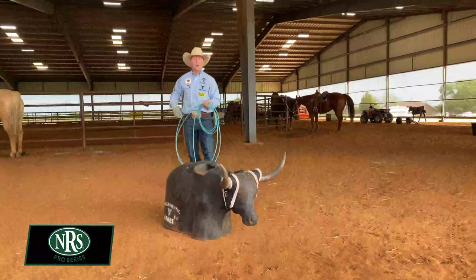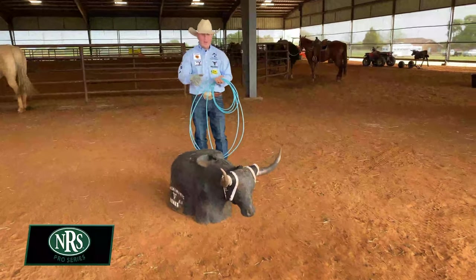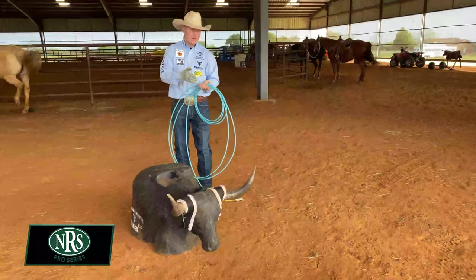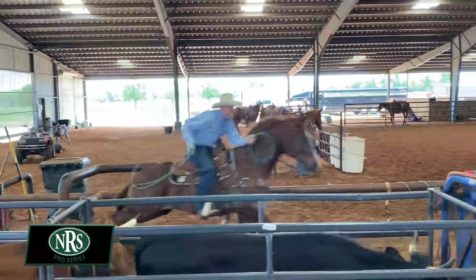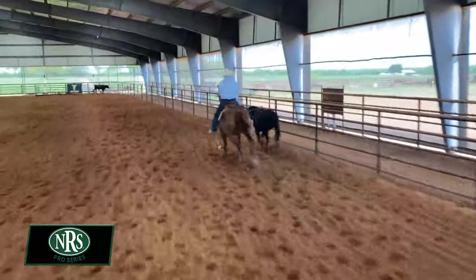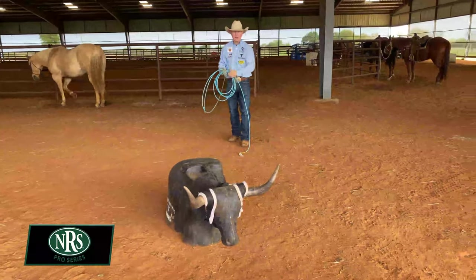Everyone always asks me what my target is. Even though the target is the horns, everyone has their own spot. Some people like to look behind the head, some like to look at the left horn, some at the right horn. I think having a target is a very good idea — that way you're riding toward your target and moving forward, because the cow can be moving. Keep your swing going around the target instead of at the target.